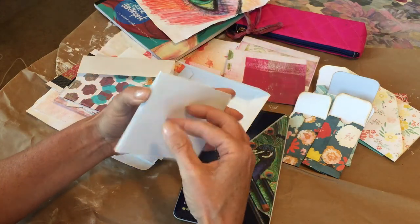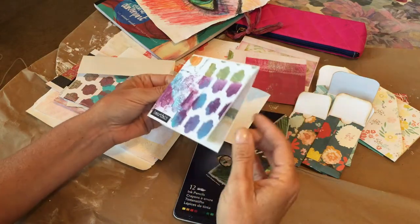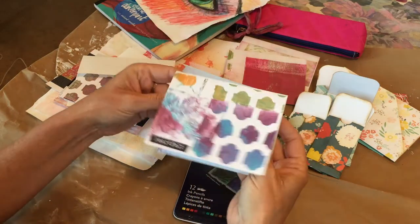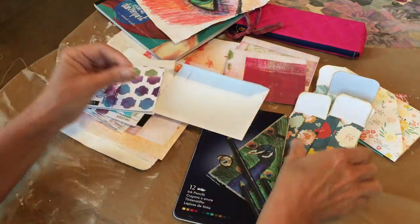What I do is I take these card blanks and then I stiffen them up with paper on the front, paper inside, or paper on the back so that when somebody gets the card it really feels like a real card instead of just a flimsy piece of paper.